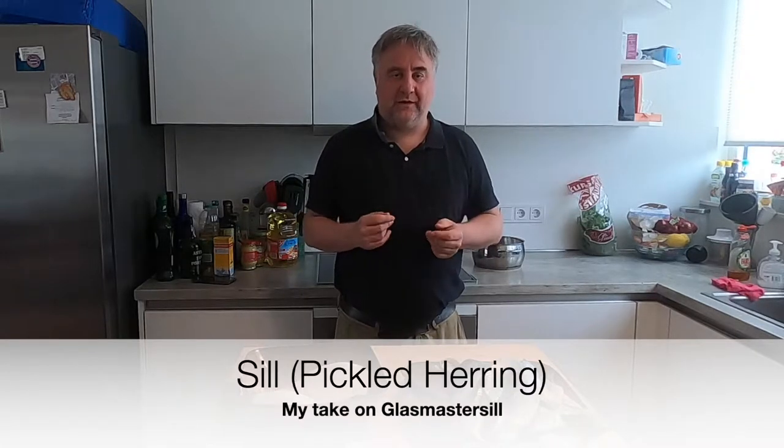Hello, and welcome to another video. I used to live in Sweden, and herring is a social institution there.